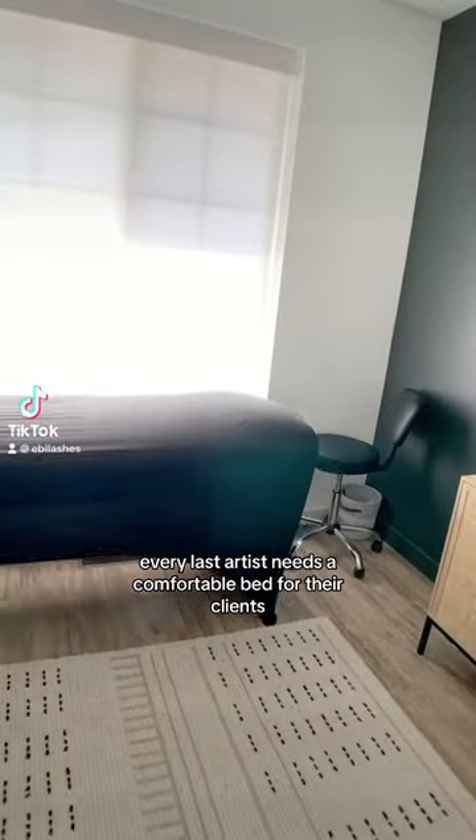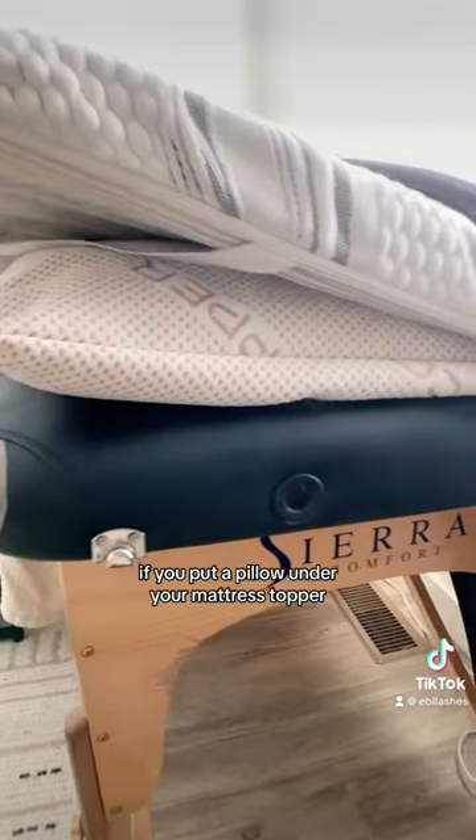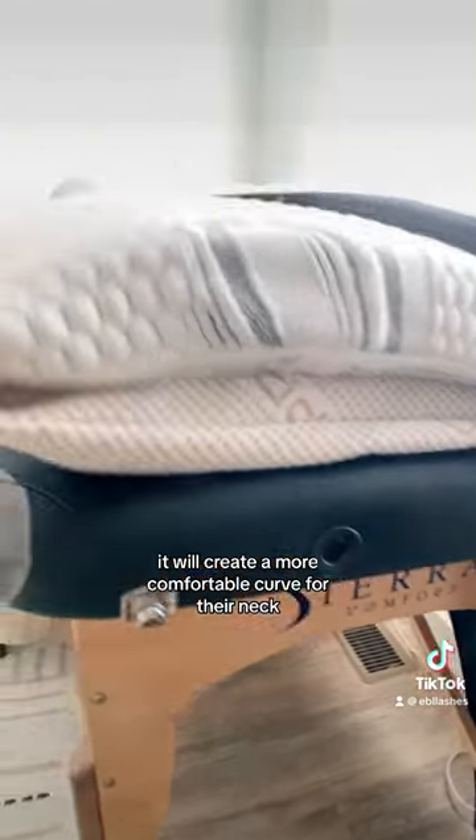Every lash artist needs a comfortable bed for their clients, so here are some of our best tips to give you the comfiest setup for yours. If you put a pillow under your mattress topper, it will create a more comfortable curve for their neck. You can cover this topper with a spandex table cover to keep things from sliding around.